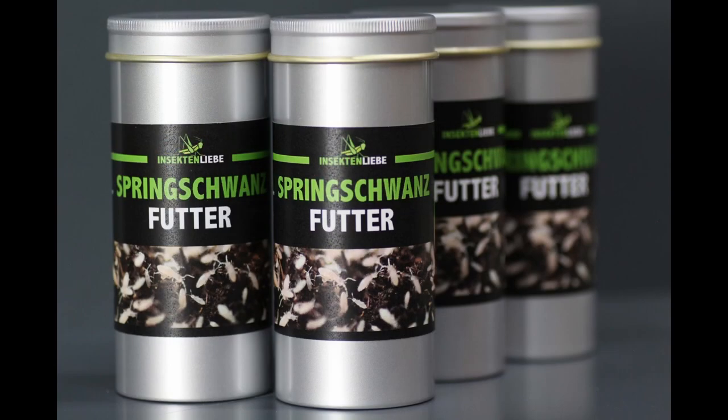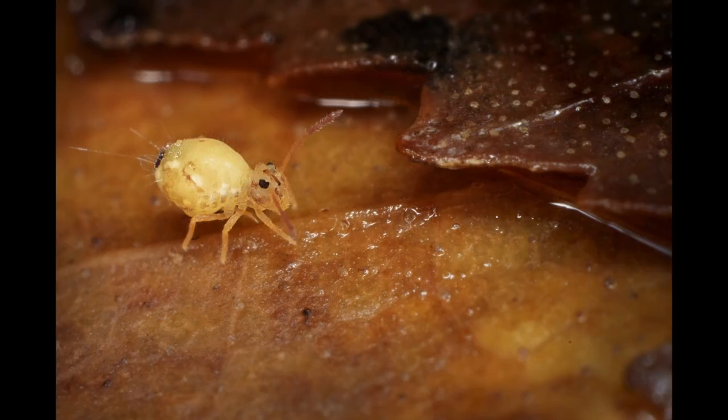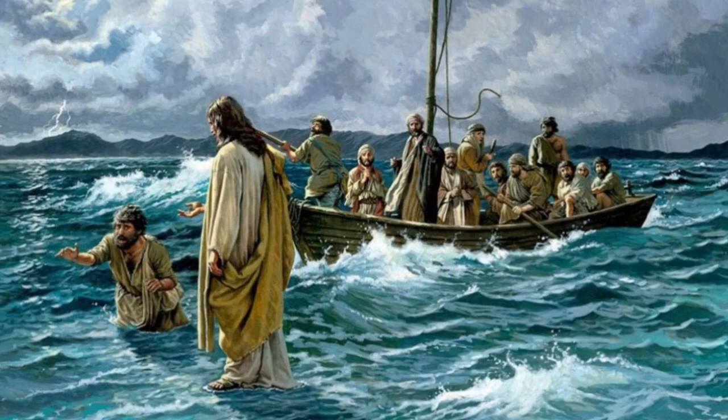You will also need to add water — the springtails like it damp and moist. Another super interesting fact about springtails is that they are hydrophobic, meaning they can walk on water, like Jesus, or a tiny boat.